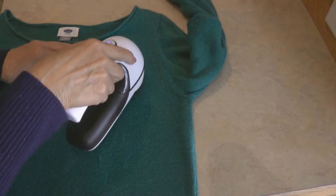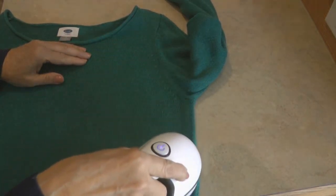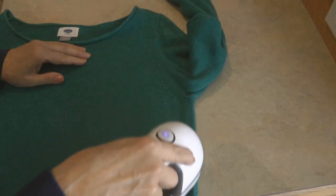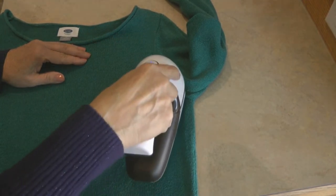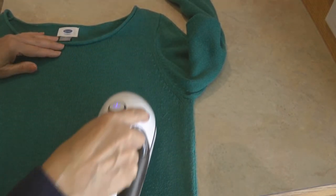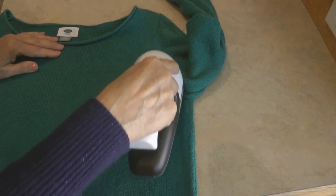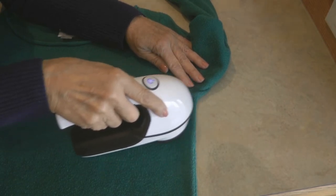Spread your sweater out on a flat hard surface like a counter, a table, or even an ironing board. Turn on your fabric lint remover shaver and just go back and forth gently over the sweater. Don't press down hard — you don't want to make holes in your clothes. You're trying to remove the excess pill balls that are gathered on top of the fabric.